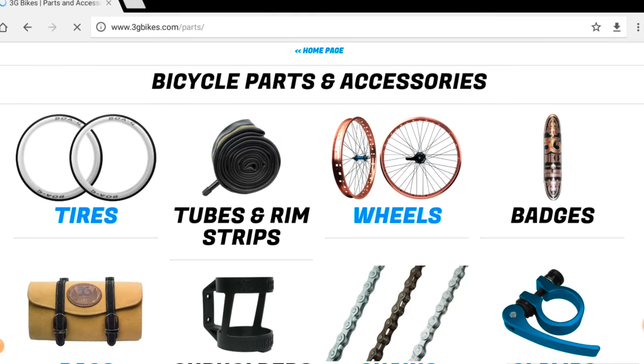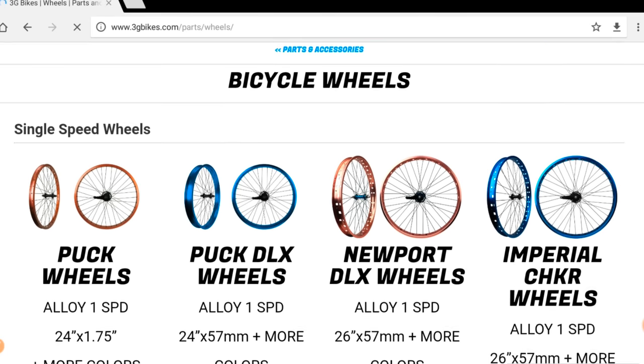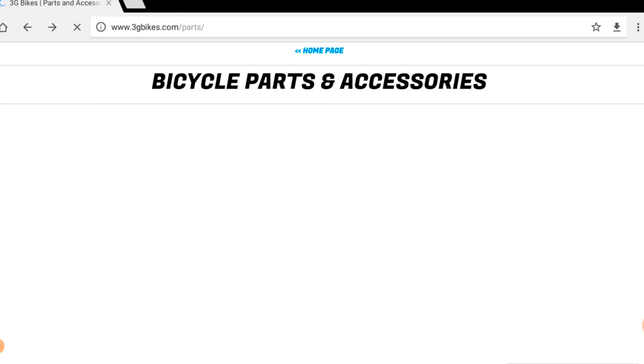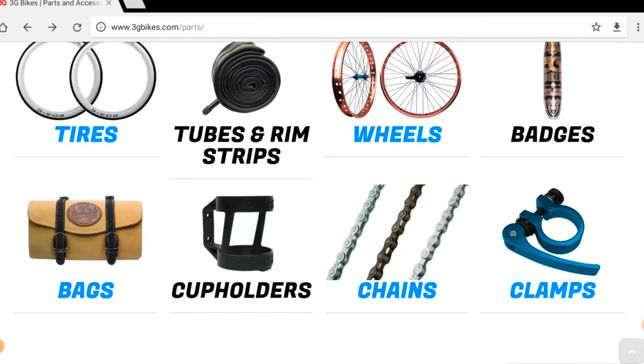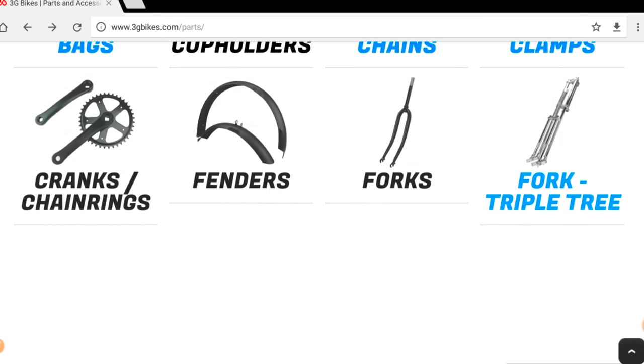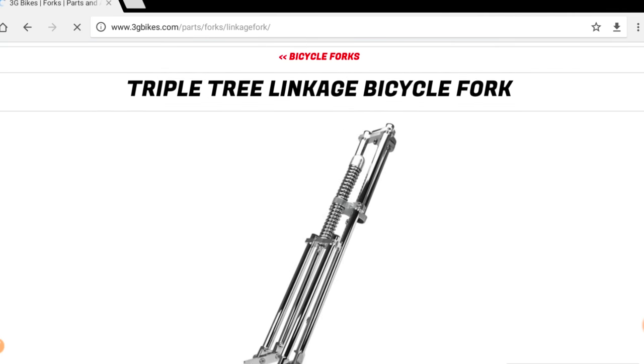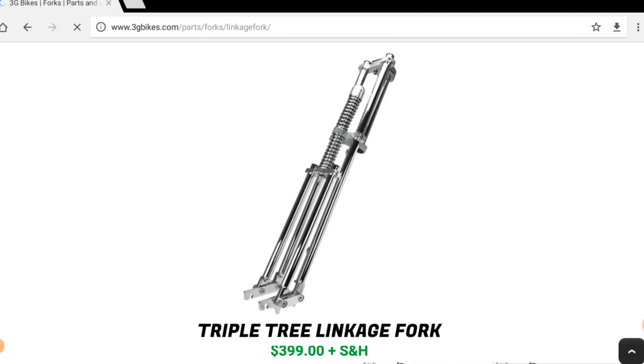Try not to get lost here — they've got badges, wheels, really nice rims if you're into fat tire bikes, two-speed, one-speed, a lot of nice stuff. Chains, bags, cool stuff. And as you can see, this is their custom-made triple tree linkage bicycle fork.